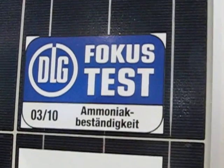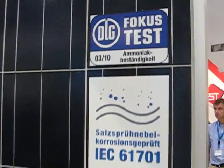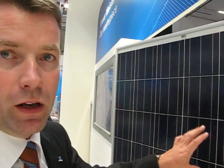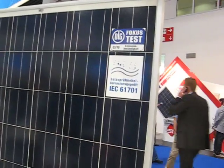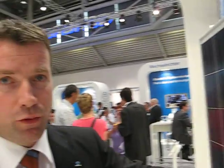We also made a lot of tests with salt and ammonia. So you can be sure that the quality of the modules will always be guaranteed on a long-term basis. And of course, we always improve ourselves.